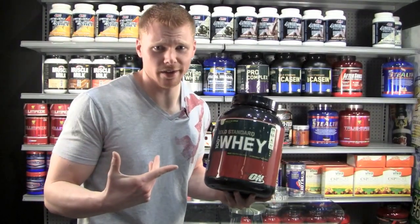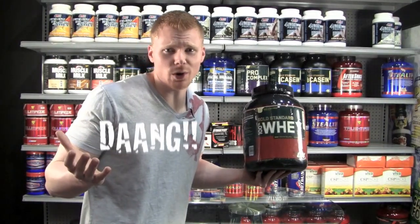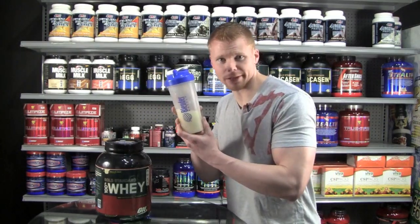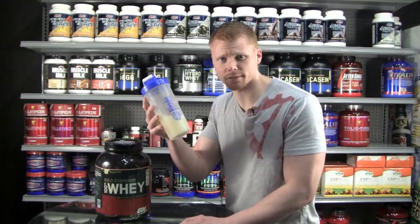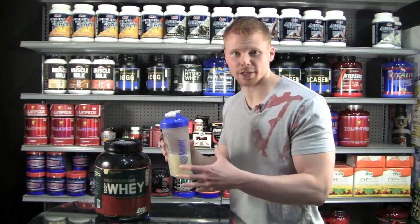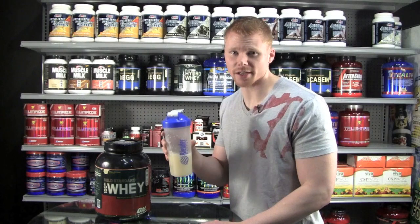This stuff's delicious. You can't go wrong with 100% whey. They've won Protein of the Year for like five years in a row on bodybuilding.com. It did mix up quite nicely — of course, using that blender bottle you can mix up cement with this thing. But really, it does mix up quite well whether with a spoon, a shaker bottle, or blender. However you want to do it, it's going to mix up very nicely.